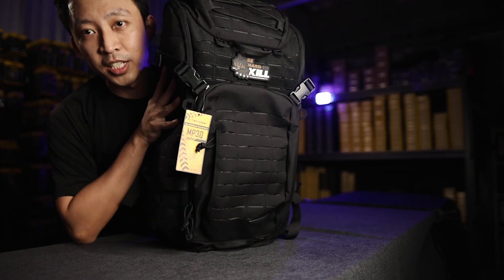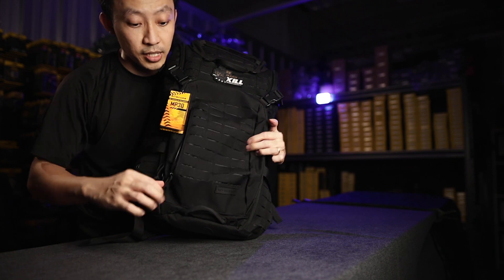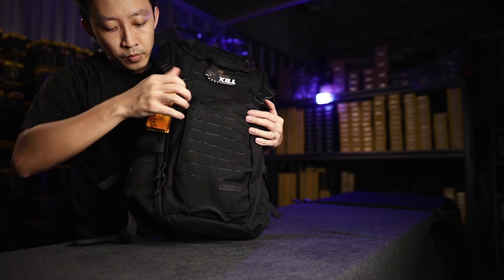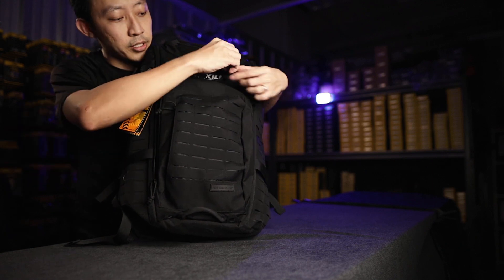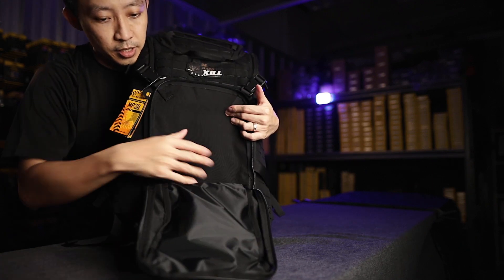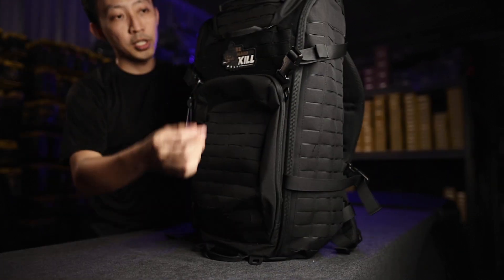This is the MP30. The biggest difference is of course this pack holds 30 liters. At the front, unlike some other packs, there aren't multiple side access pockets — there is one side pocket here. If you open up the front, there's very roomy storage, and velcro hook and loop for your patches of course.